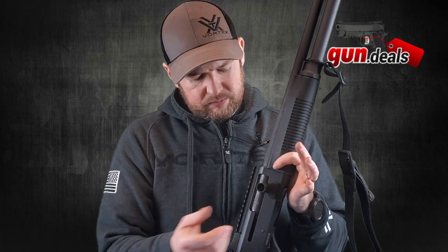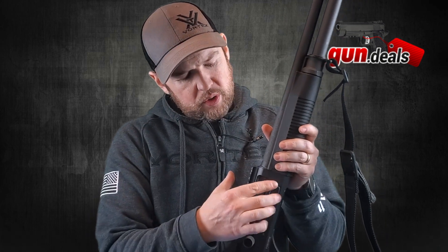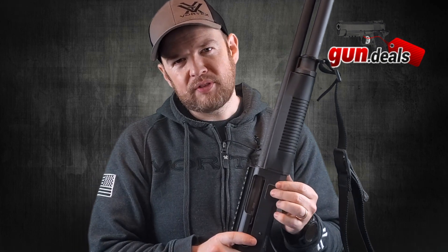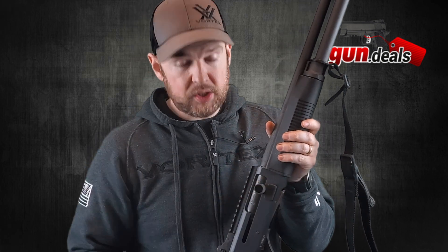This part here is the bolt release, and again this is another GG&G upgrade. The standard one that comes with it is just a little button dot — it's okay, but the larger pad makes it a little easier to manipulate, especially in cold weather wearing gloves. Just press it and the bolt slams forward. I do like this setup a lot and I do recommend it, though it's obviously not required.